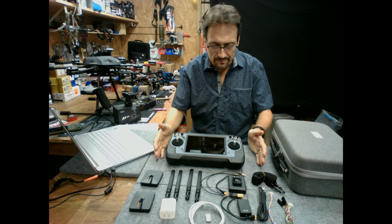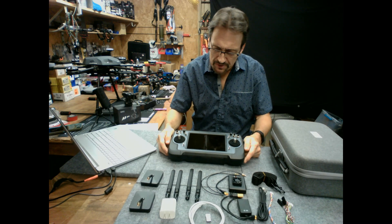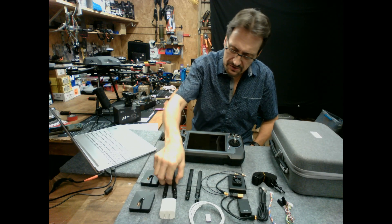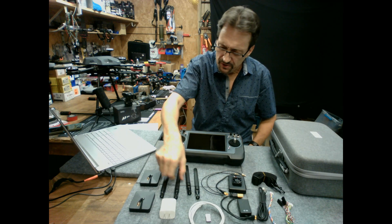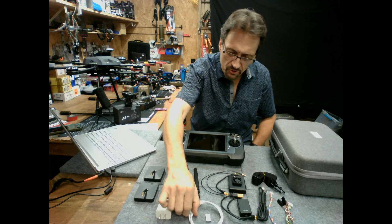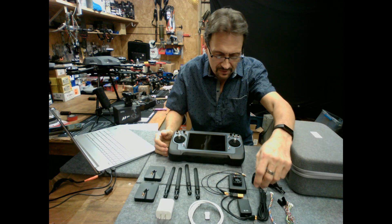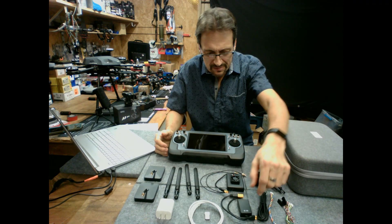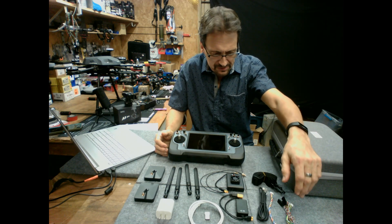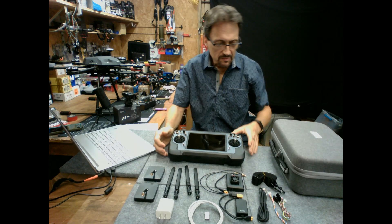This is the standard bundle, which comes in a nice case. Included in the standard bundle are a set of omnidirectional antennas, a spare set of omnidirectional antennas, also directional antennas, charger, charger cord, a USB-A, the USB-C adapter, the air unit, a BEC that allows you to use up to 18S battery power system, and land, serial, and SBUS cables.